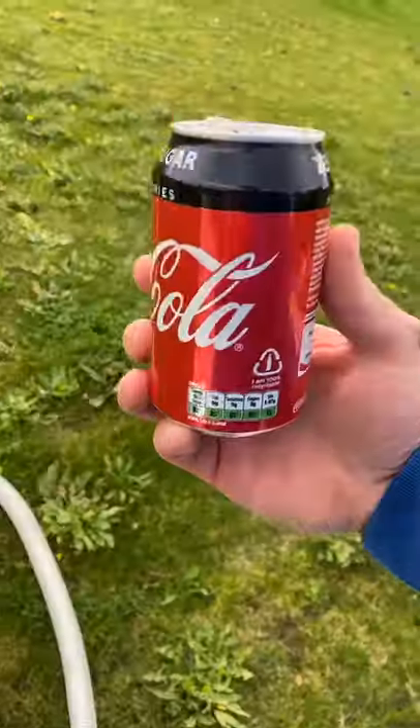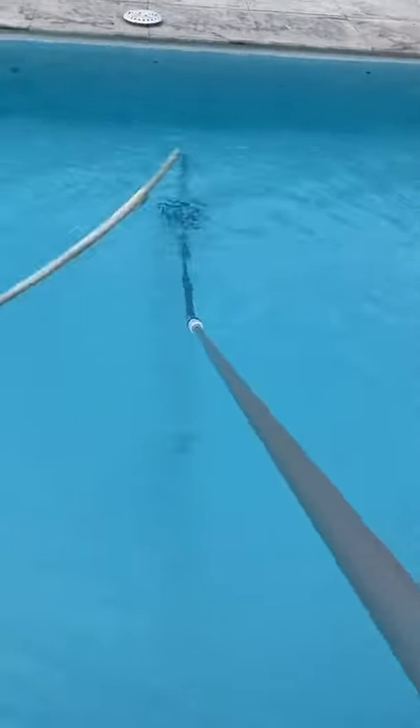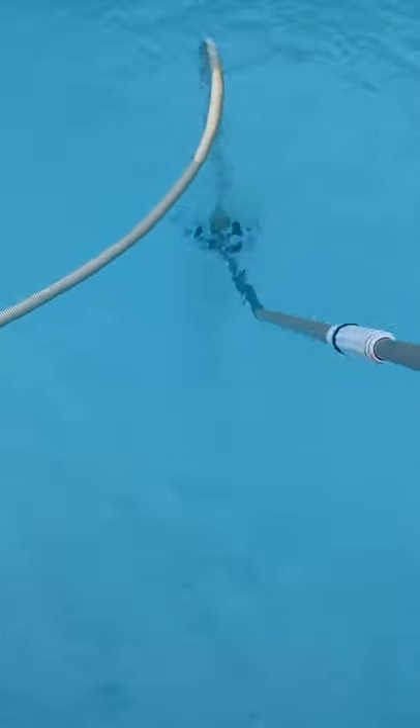And start hoovering. Coming up really well. Drink from the customer. Just vac this last bit up, and that's job done.